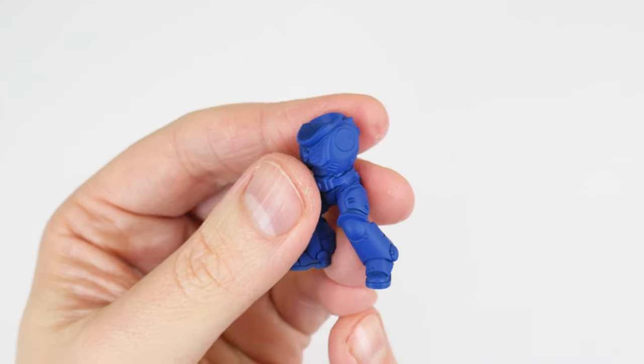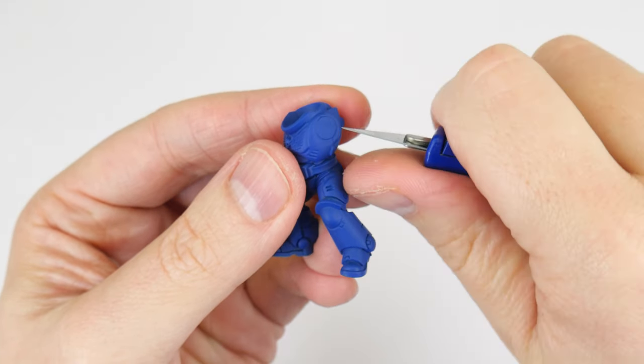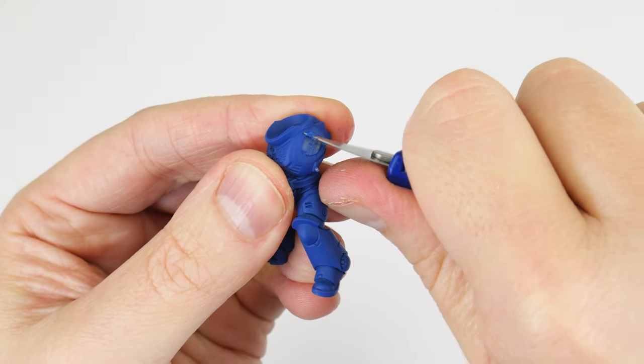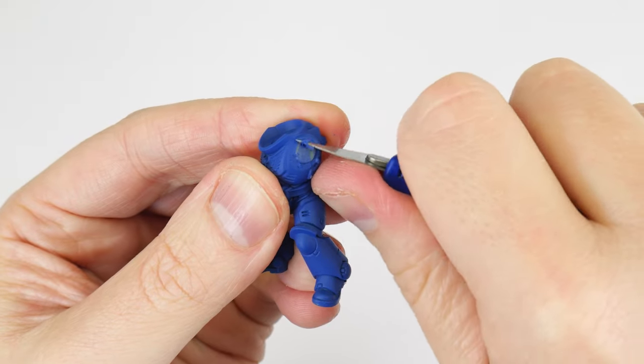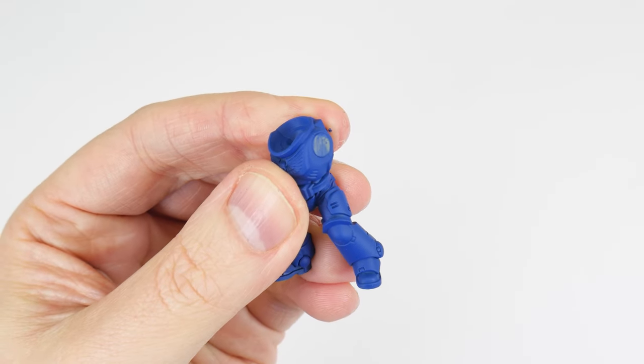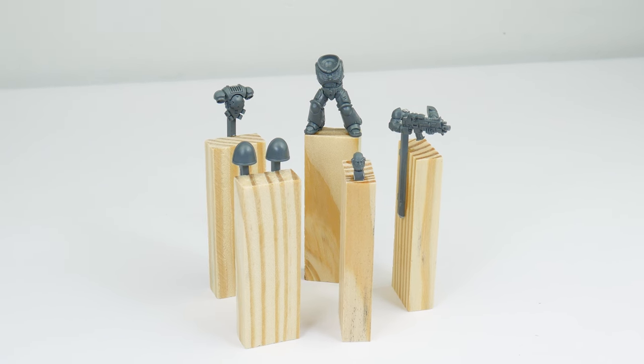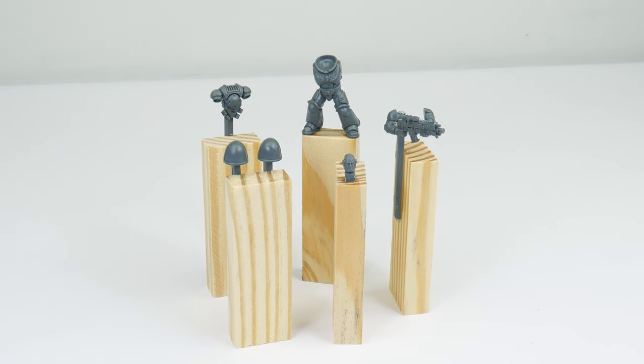Something else I want to cover before moving on is that when we have finished painting our miniatures, you may have layers of paint from the undercoating and painting process, but we can easily scrape away any paint from areas that need to be glued. Now we have our miniatures built, sub-assemblies made and mounted — let's move on to get them undercoated.